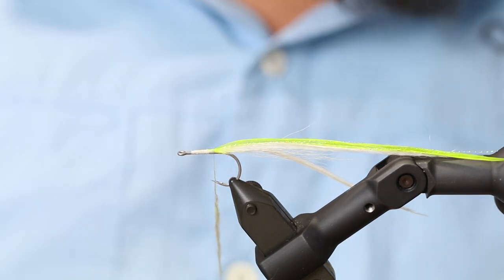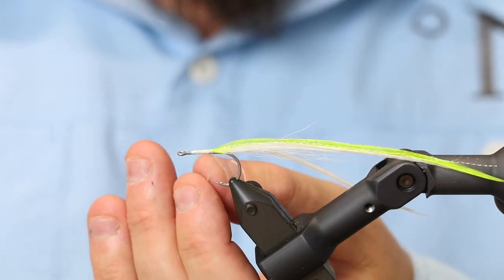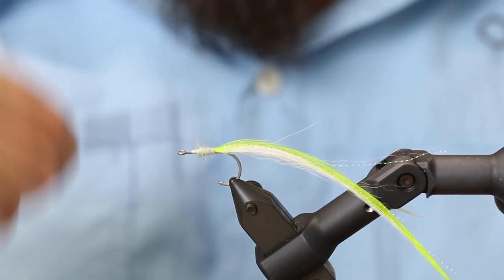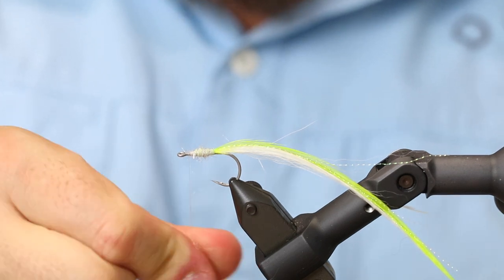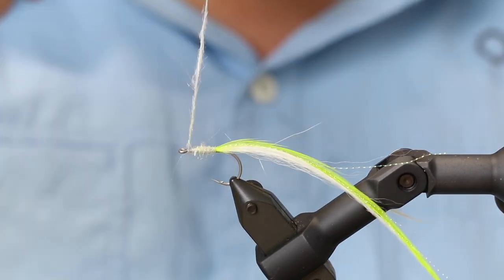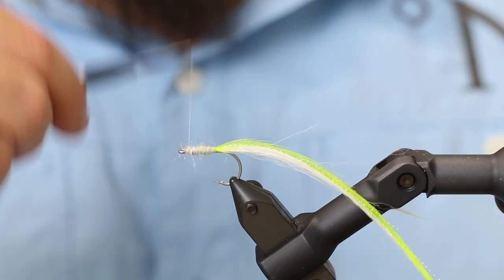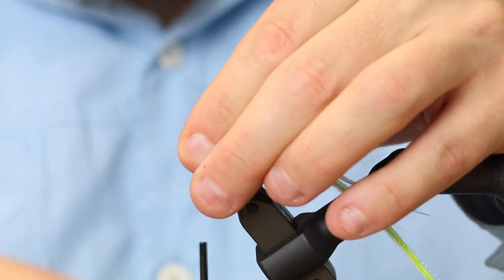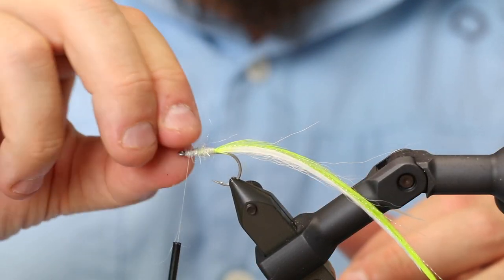I'm going to make a small body of dubbing. I'll use some semi-seal chartreuse steel dubbing from Spawn. The reason I use this is they have mixed some very nice fluorescent fibers in here as well, which is going to give a nice body and a nice fluorescent effect. A lot of people call that UV — basically it's the material that shines when you shine UV light on it.